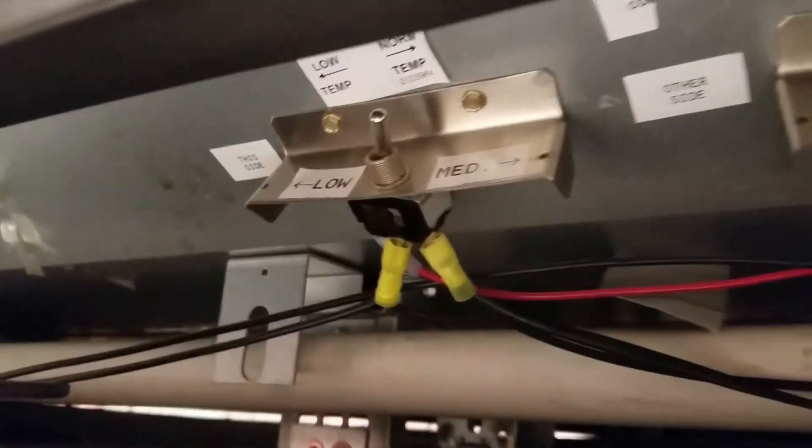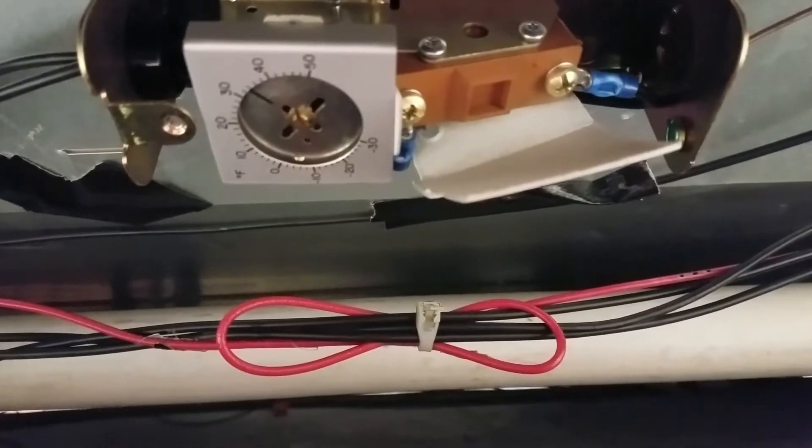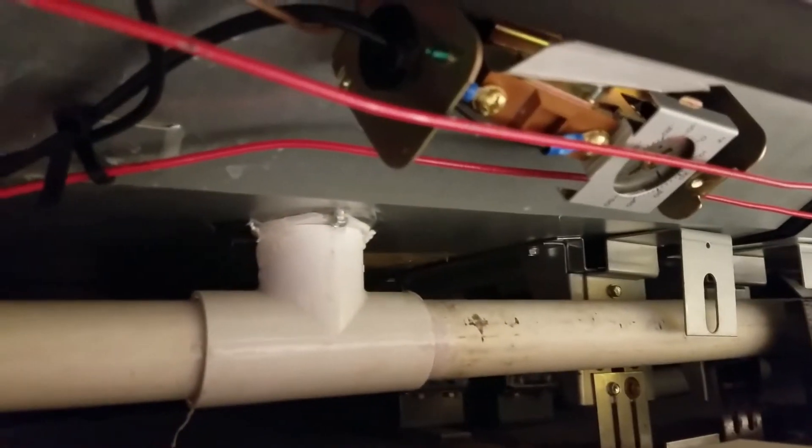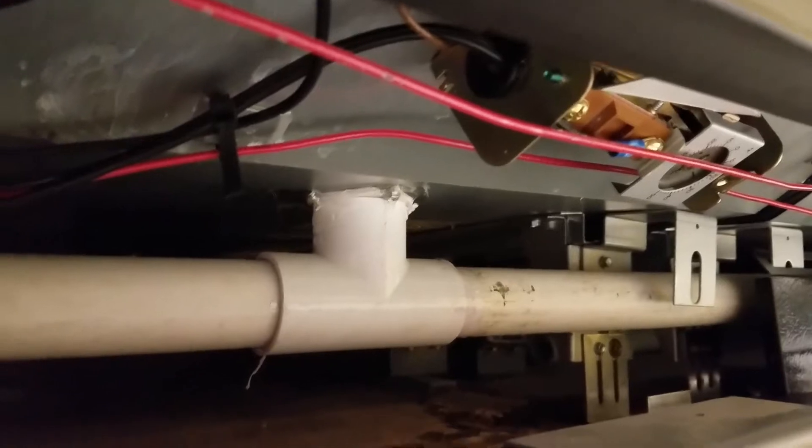This is my low temp, medium temp — I'm about to rewire these. This is my thermostat for the other side, and this is my thermostat for this side. I'm going to take these wires, wire them into here, and these wires, wire them into there. Alright, let's see when I'm done.